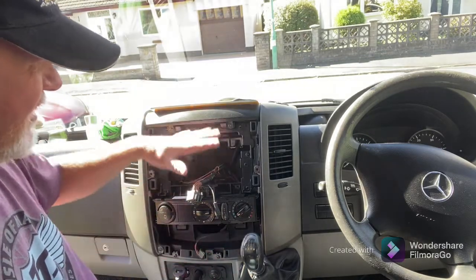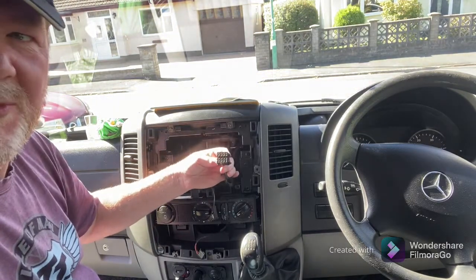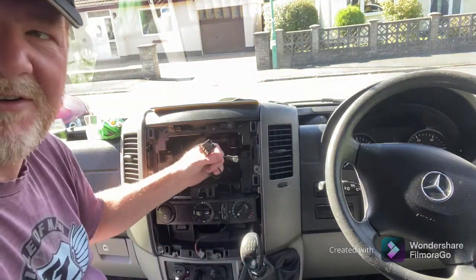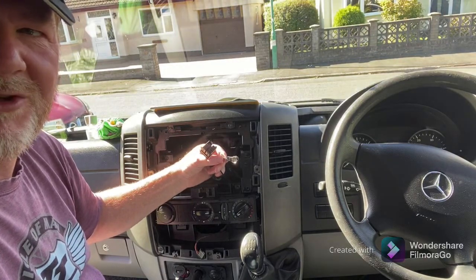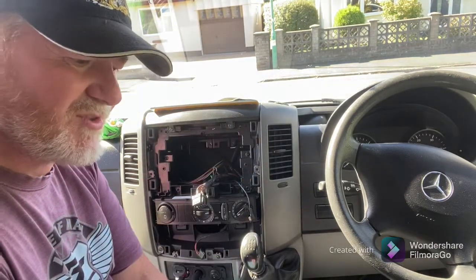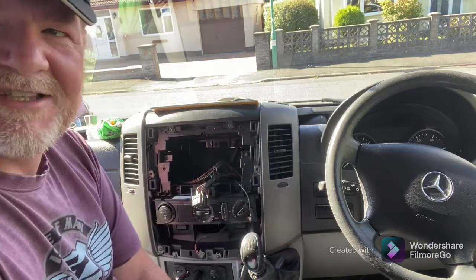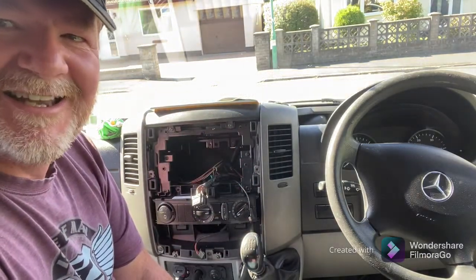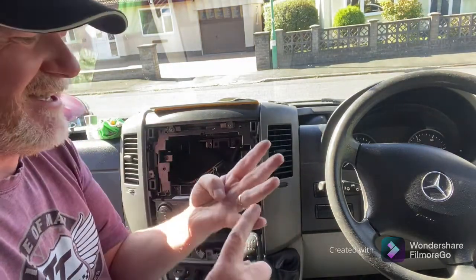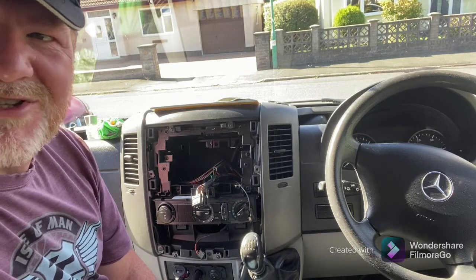The adapters that come with the new unit just click into the existing connectors, and there's a new adapter for the aerial too. We're also going to fit a new GPS aerial because the new system comes with its own GPS — so out goes my TomTom. It's also got Bluetooth hands-free, so out goes my Parrot Bluetooth system as well. This one unit will be my radio, GPS, Bluetooth, and internet access if I want it.